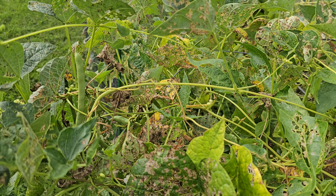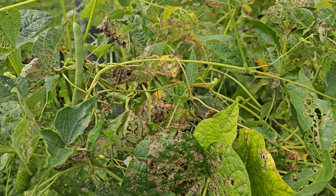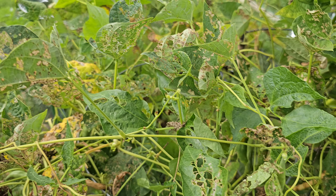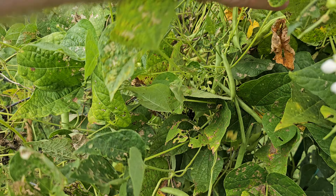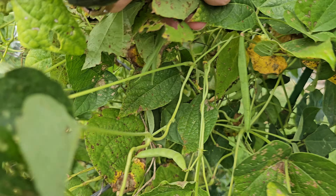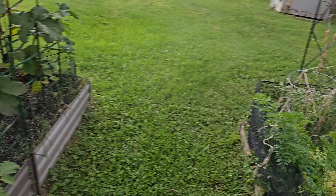Something's been eating on these leaves but I don't see them now — some little bugs. I've got plenty out of this garden and it looks like I'm still going to have more. You can see back in here they're just all over still. I've never had a plant put out that many beans.